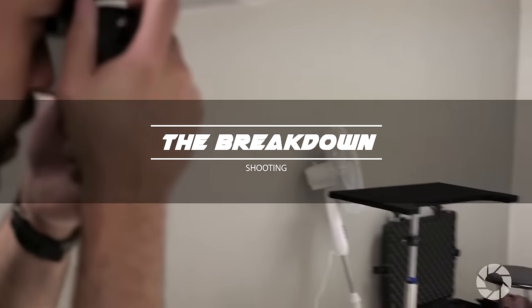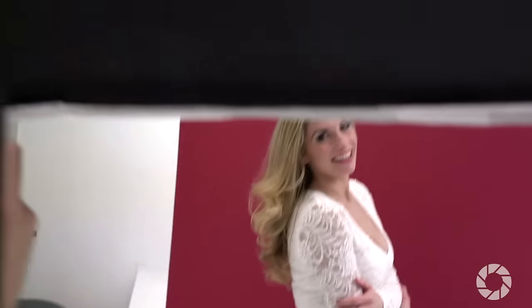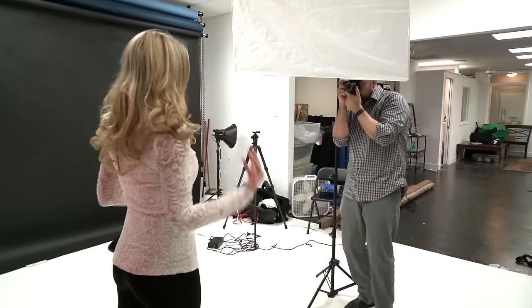With everything in place it's time to start shooting. Having the light modifier pointed straight at the backdrop gives a beautiful light quality that lights both the model and the background. Because the small flash is being diffused by the softbox it gives the model's skin a beautiful soft glow.